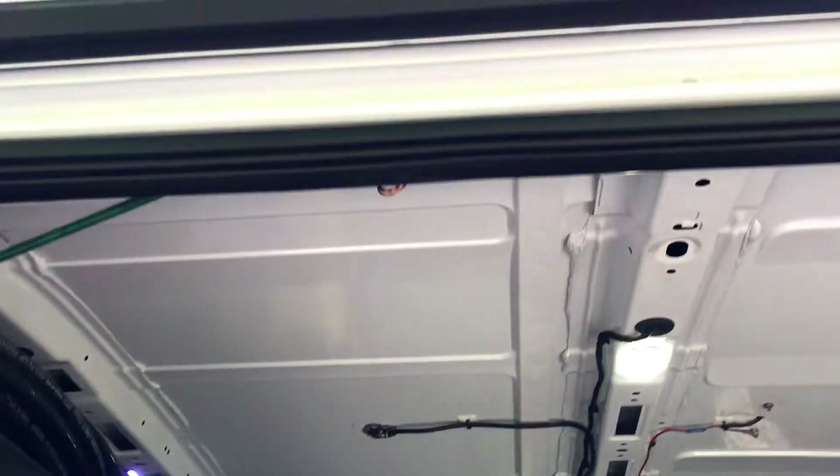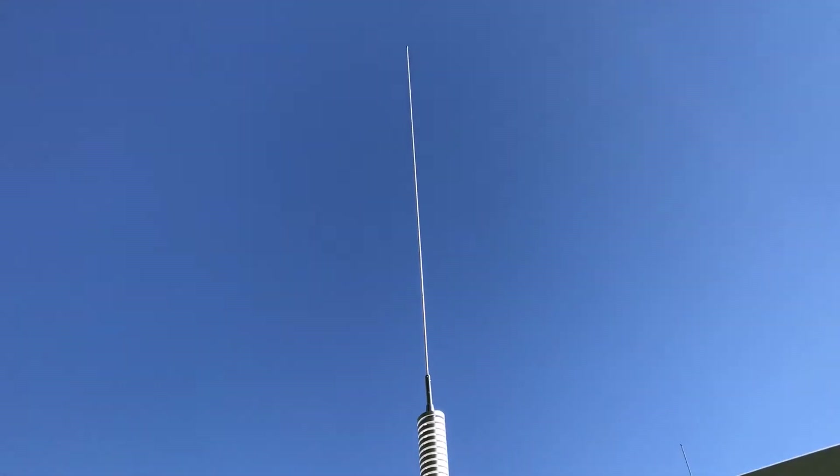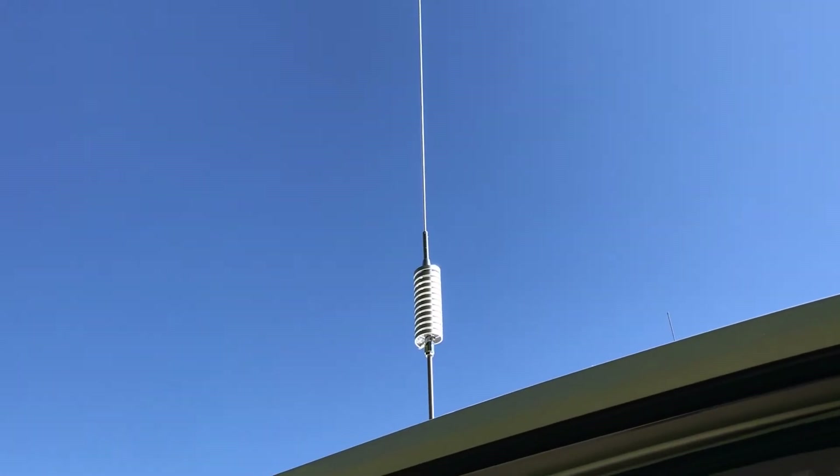This here is the install of this antenna right there. It's the BR78 by Browning.